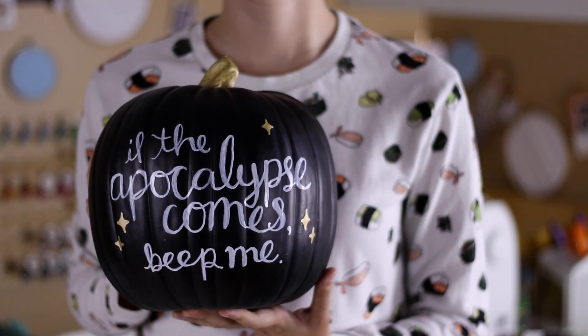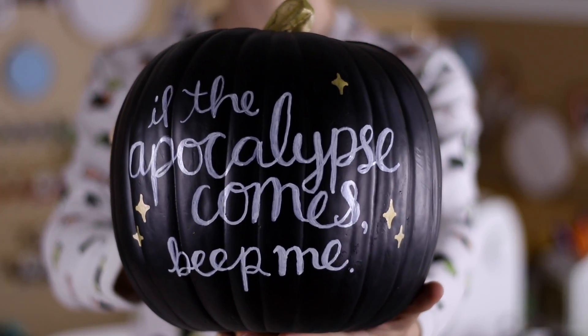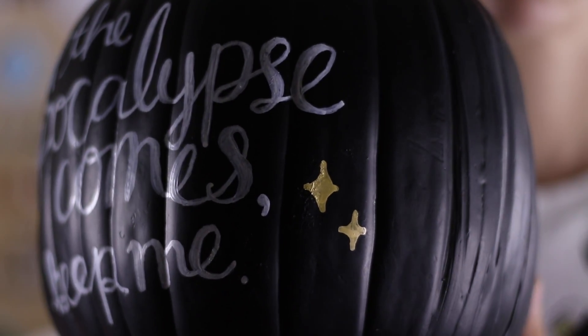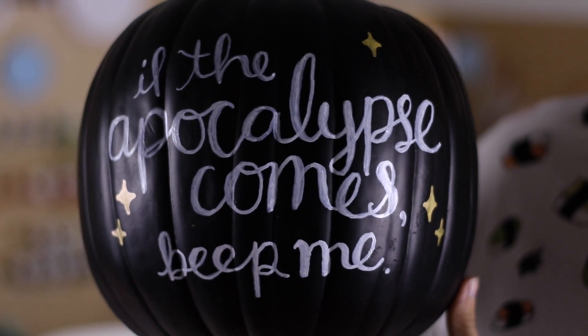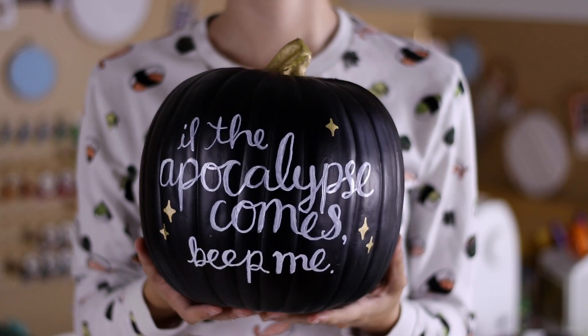This Halloween I've been hand-lettering some nerdy fake pumpkins to decorate my house, and I have another one to share with you today. I've been listening to the Buffering the Vampire Slayer podcast from the beginning and I love it, so I wanted to look up a classic Buffy quote to write onto a pumpkin.